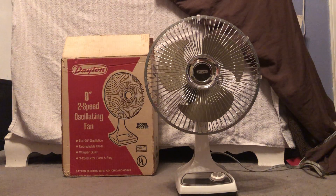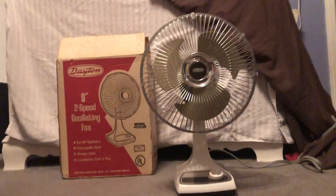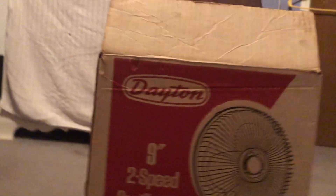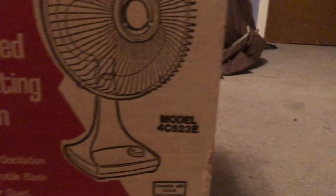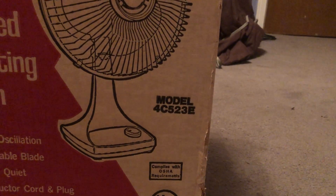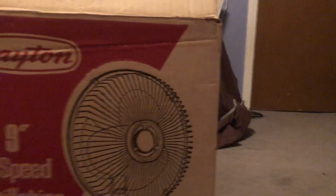Everything is pristine — plastic, grill cages, clips. The blade is a bit off balance but still in very good condition. As you can see in the background there's the original box — the Dayton logo, nine-inch two-speed all-swing fan, model 4C523E.